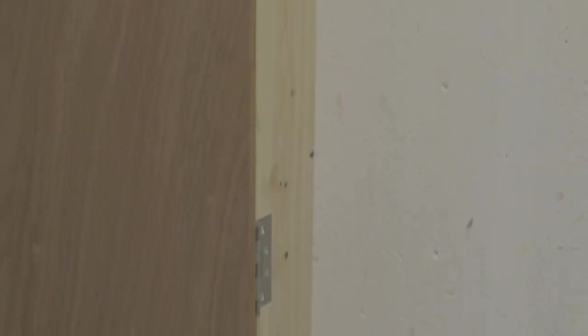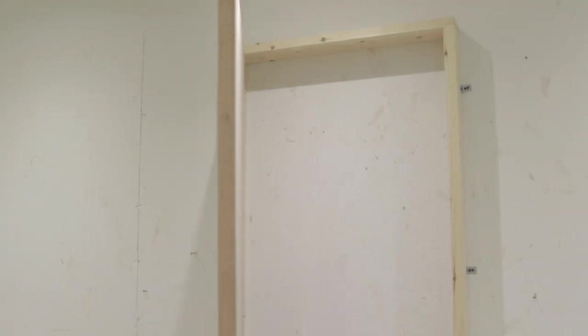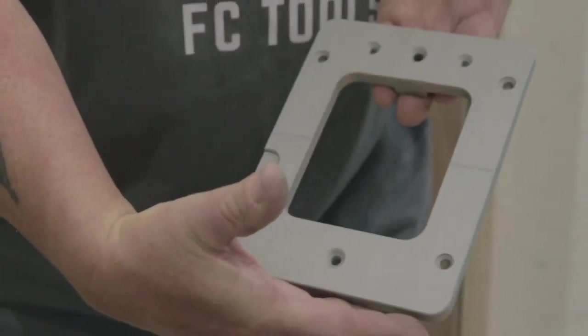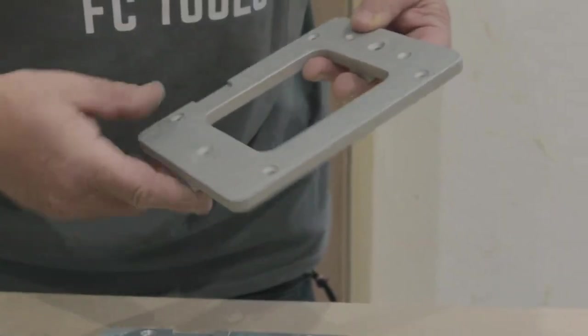This demo was done using the standard single hinge jig set. However, there are multiple other options for you to buy on site. This includes some of the following accessories: double hinge blocks, available in the purchase options on the website, saving the need to change over.